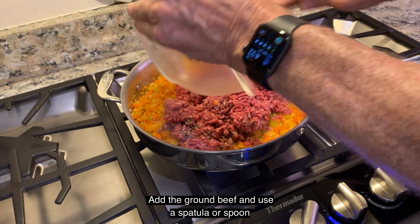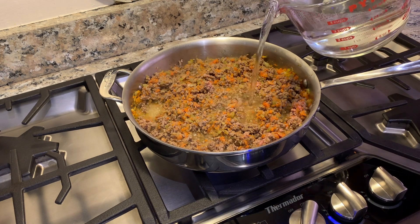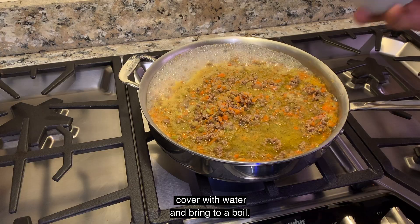Add the ground beef and use a spatula or spoon to break it up as it browns. When the meat is brown, cover with water and bring to a boil.